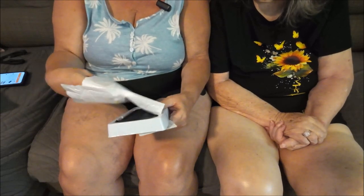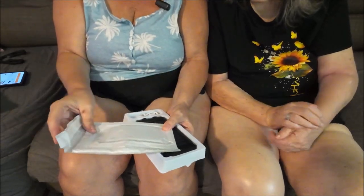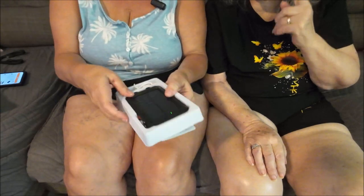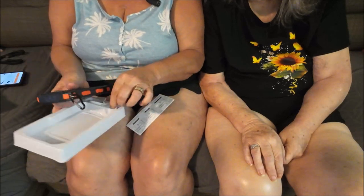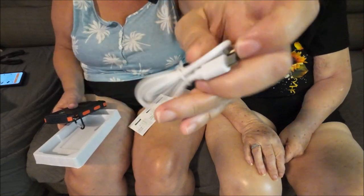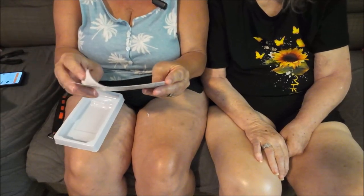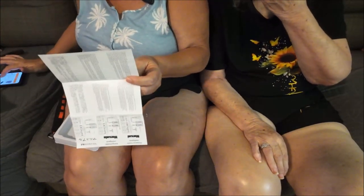They didn't even put it in the box — maybe just to protect it. Anyways, we need another power bank for all our stuff when we go camping. It comes like this and gives you a cord as usual.